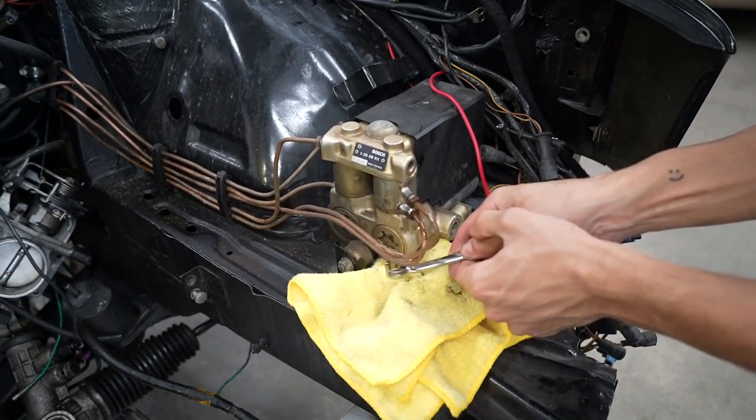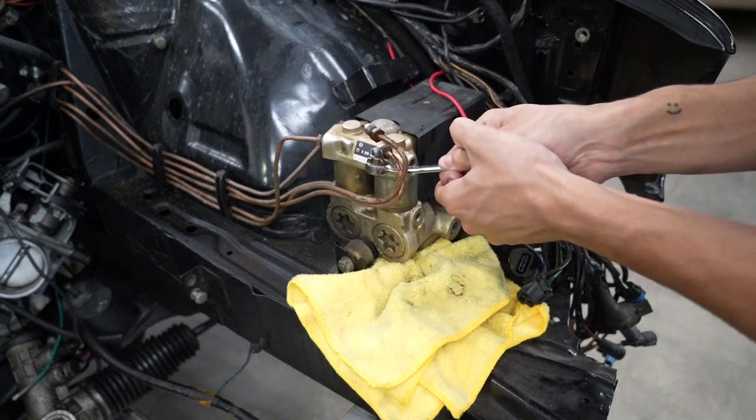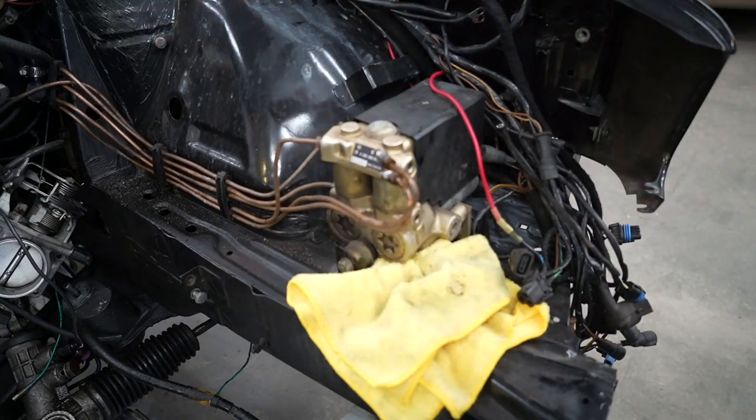Dripping brake lines — hold them up so that the brake fluid doesn't drip this way. This way, it will go that way.